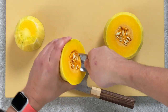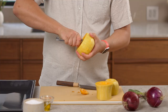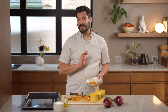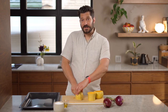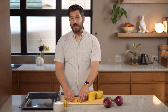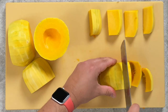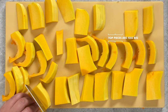Scoop out the seeds — grab a spoon and run it in a circular motion inside the squash. If you want to save the seeds, you can toast them just like pumpkin seeds and they're delicious. Now cut the squash into three-quarter inch wide pieces. Cut each section in half, place them cut side down, then cut each half into four to eight pieces depending on size. You want them all to be a relatively even size so they cook at the same rate.